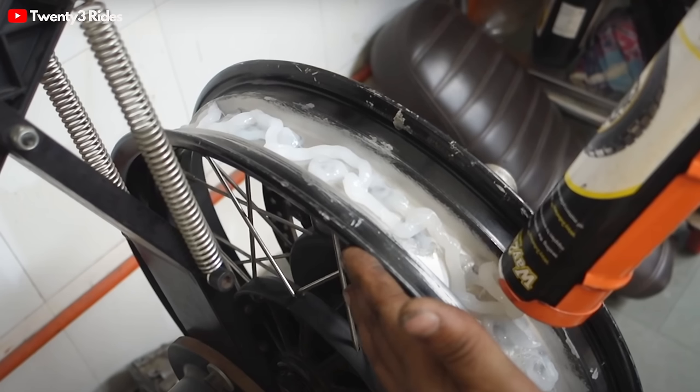If Rs. 17,000 feels like too much, there is a cheaper option called the Way to Speed solution — it's technically a gel put on the inside of the rims which seals all those holes, preventing air from leaking through the spokes, allowing you to use tubeless tires. That costs around Rs. 7,000-8,000 and is already being used by many riders, specifically those riding an Interceptor or the previous Himalayan.